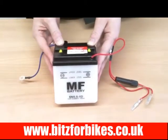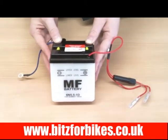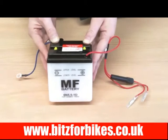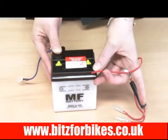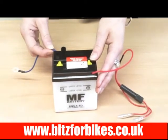This battery is a 6N 5.5-1D, Bits for Bikes part number 706055. It's a lead acid battery with the positive terminals to the front right of the battery and the negative terminals to the rear left.